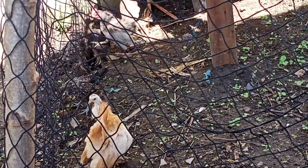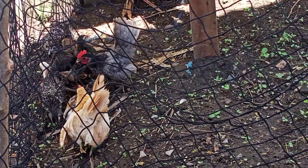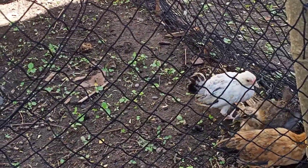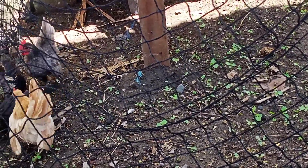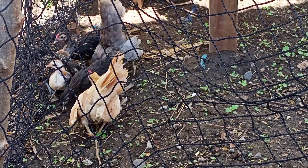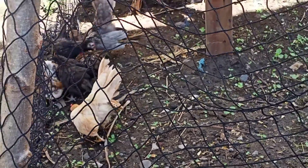Sila yung mga new generation ng aking bantam collection dito sa bahay.